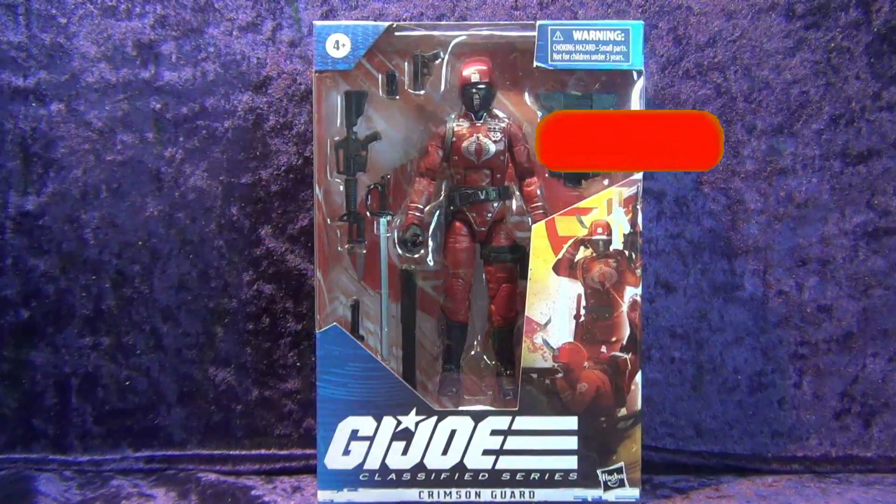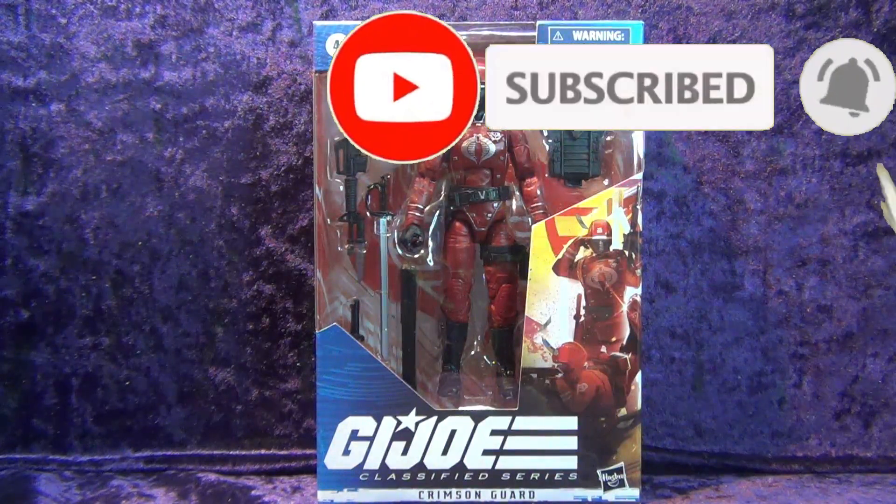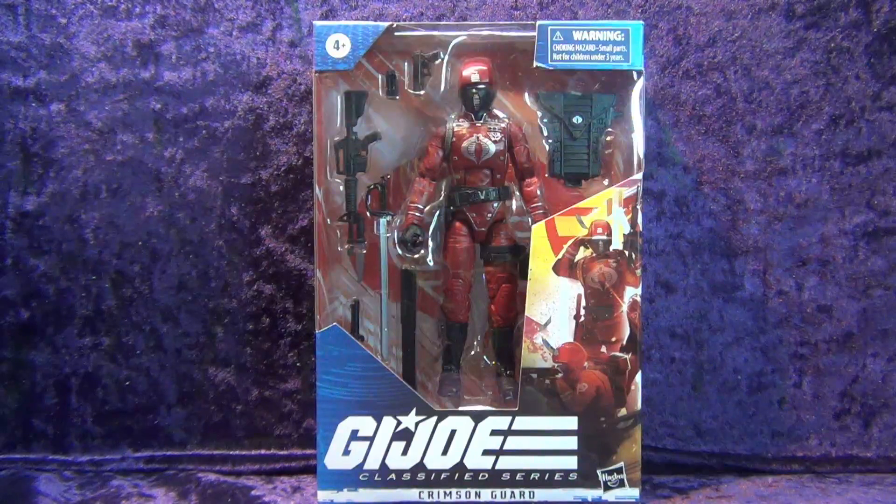Greetings toy heads, welcome to another episode of Go Figure with me, your host Eli Williams, here on the Digitally Rebastered Network — the action figure show about news, reviews, collecting tips, customizations, kit bashing, everything that goes into this fun nerdy hobby that you and I both love. In this special episode we're going to be doing an unboxing and review of the Hasbro GI Joe Classified Series Crimson Guard.